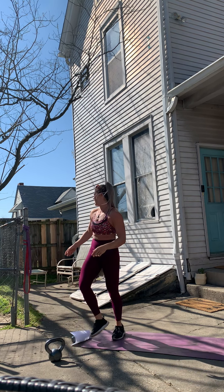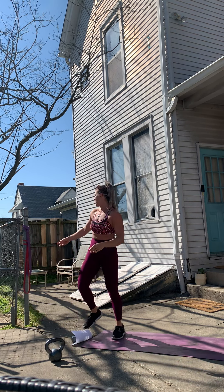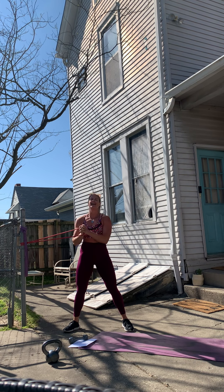Good job guys. We're gonna move over — I have these bands hooked to the fence. You want to make sure you have them attached to something really stable that's not gonna move. We're gonna do the banded pallof press. Nice athletic stance, bring it to the center of your chest, push forward — arms stay straight, squeeze your core. You're basically resisting the band pulling you sideways, working the oblique on the side closest to where it's attached. One, two, three, four, five, six, seven, eight, nine, ten, two more, last one.